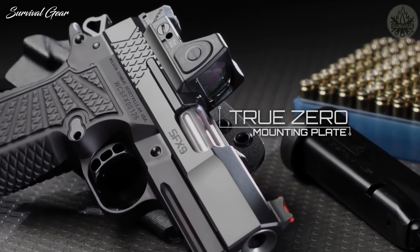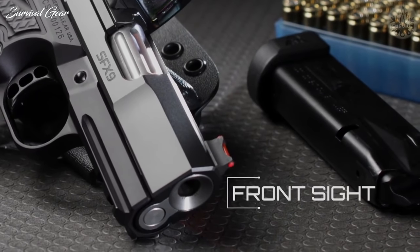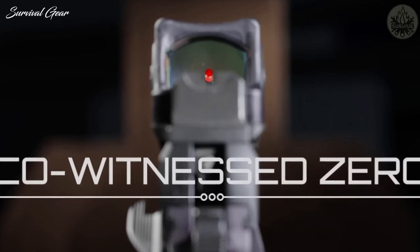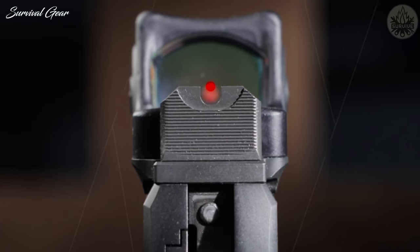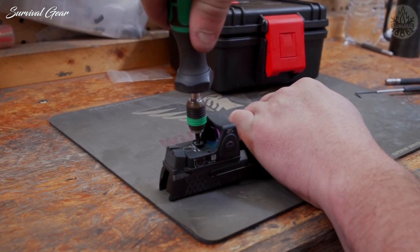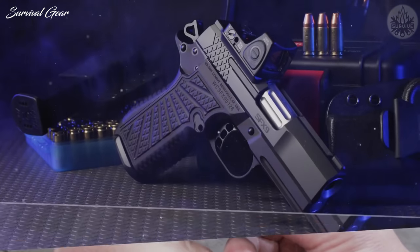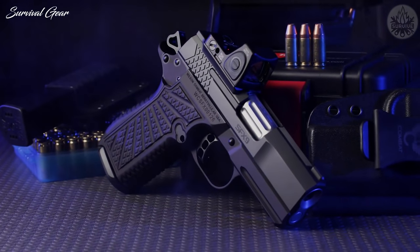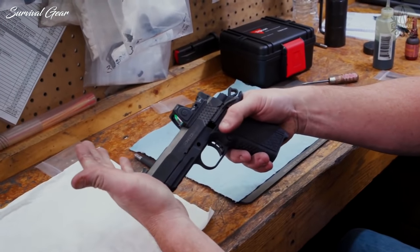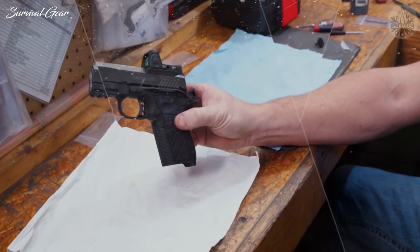The True Zero mounting plate with our unique windage-adjustable suppressor height rear sight and new front sight will allow you to achieve a perfectly co-witnessed zero between your optical dot and your iron sights. The True Zero attachment method allows for easy interchange between various red dot systems just by changing the plate. The hardened steel plate's self-leveling geometry ensures your optic is level and provides a more rugged interface that will return to zero when removed and replaced every single time.